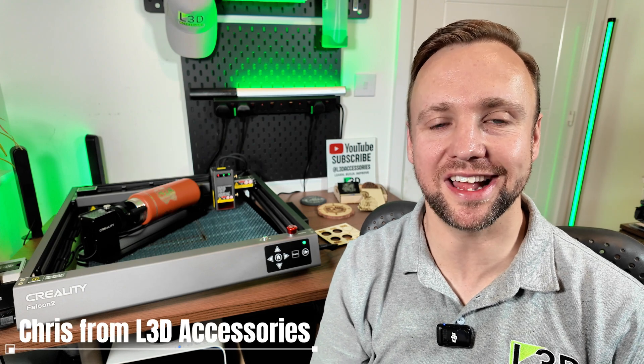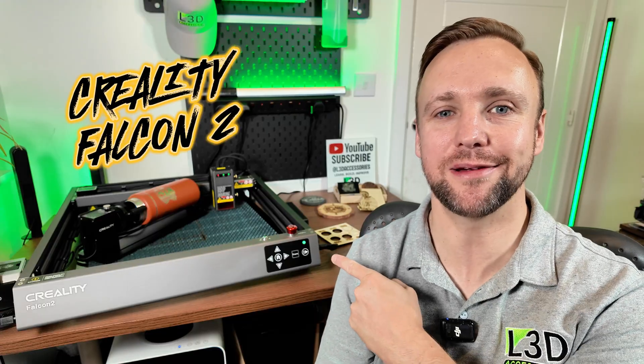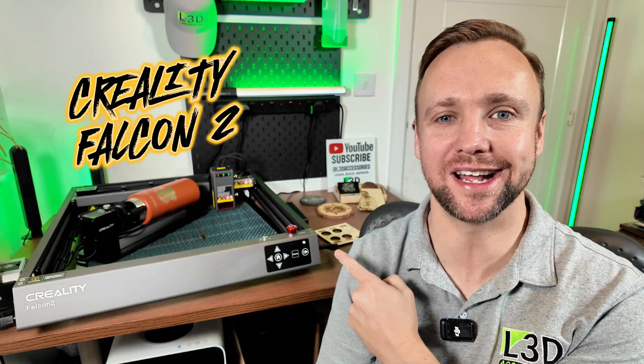Hi, it's Chris here from L3D Accessories and today I have the pleasure of taking you through the Creality Falcon 2 22W Laser Engraver. It's powerful, it's fast and honestly it surprised me in a few ways, both good and bad, and I'll be telling you all about it throughout.